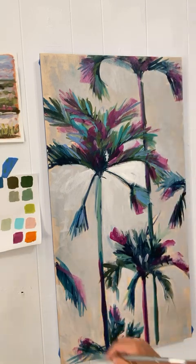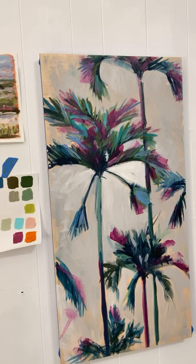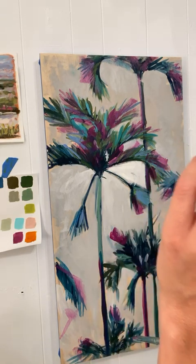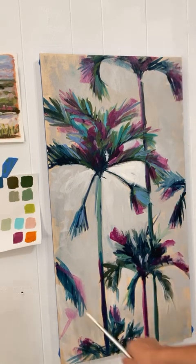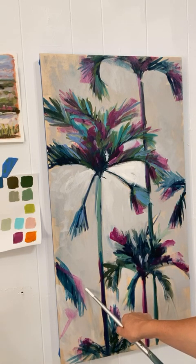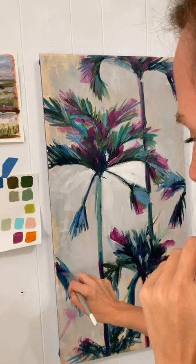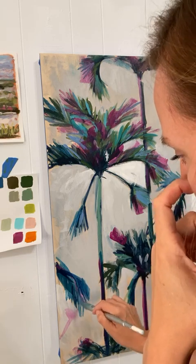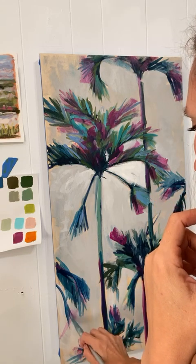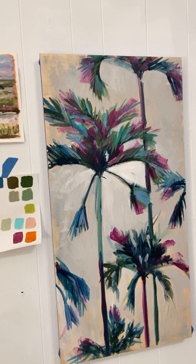At any part of the process, if you make a mistake — like I don't like this, it kind of doesn't make sense, it's kind of an awkward branch — it just isn't doing anything for me. So you can change what you're doing. This is acrylic.